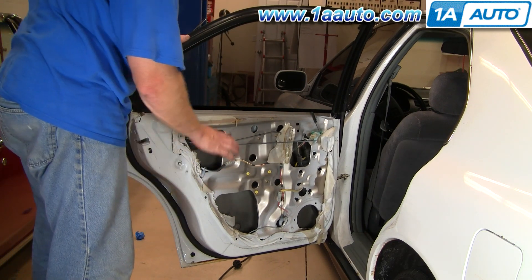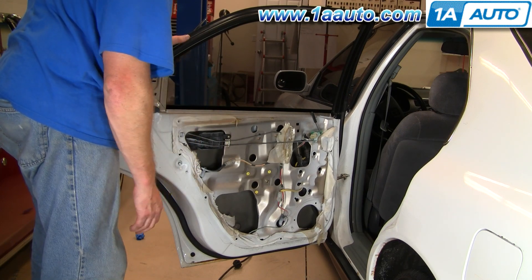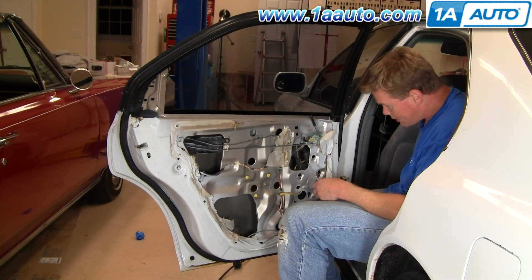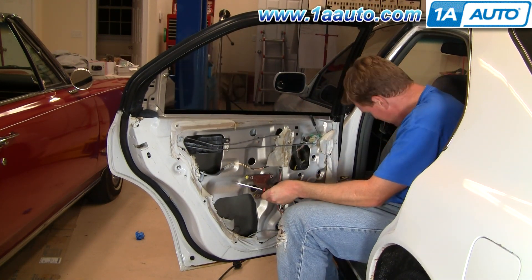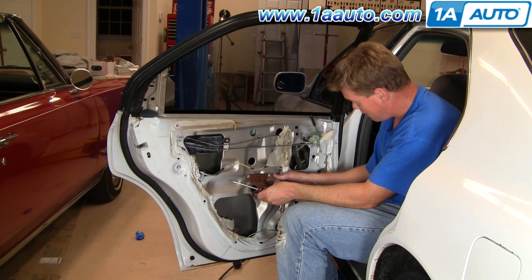Now you can put your water shield back on and your door panel back on and you're all set. Unfortunately, this car doesn't have much of a water shield left. We'll just put this bracket back on and then our door panel will be good.